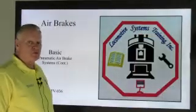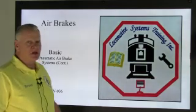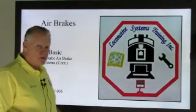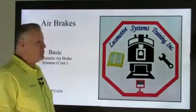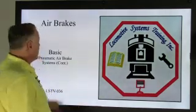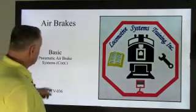Hi, Bruce McConnell here with Locomotive Systems Training. Welcome back — we're still in air brakes, a fascinating subject that's quite often misconstrued, mystic, magical, whatever term you want to use. We'll see if we can take some of the mystery and magic out of it for you. We're in air brakes — this is basic pneumatic air brake systems, continued.